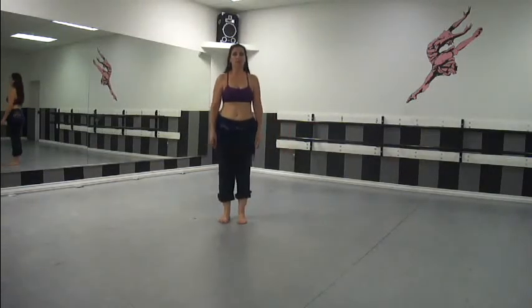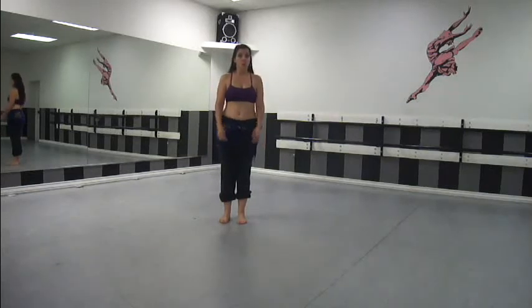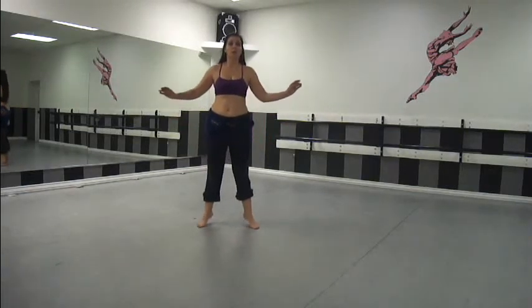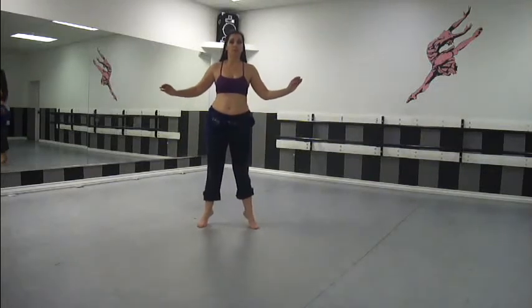So when you're doing your calf raises, don't just do them with your feet forward. Get them with your feet turned out, coming up with your turn out.